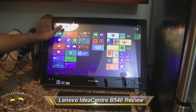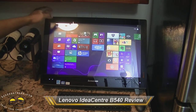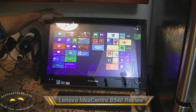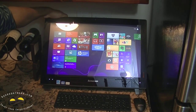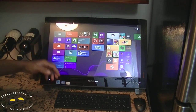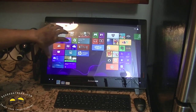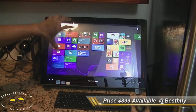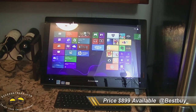Hi everyone, this is Sam from BoardAtWork.com and today we're looking at the Lenovo IdeaCenter B540. The B540 is an all-in-one computer from Lenovo, part of the B5 series of computing. This particular configuration would put you back about $899.